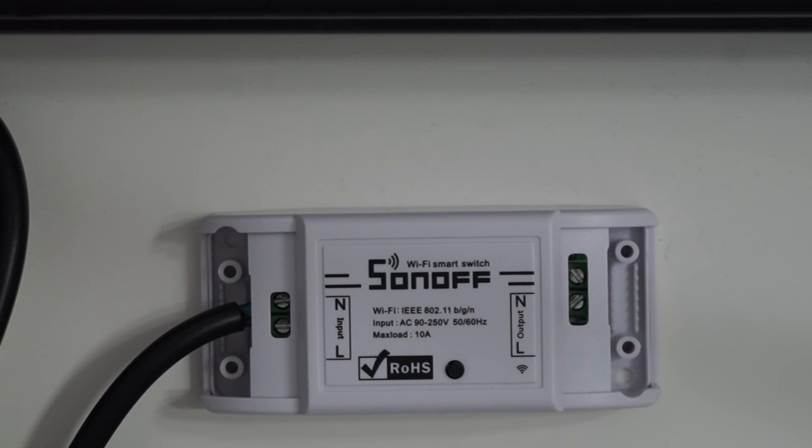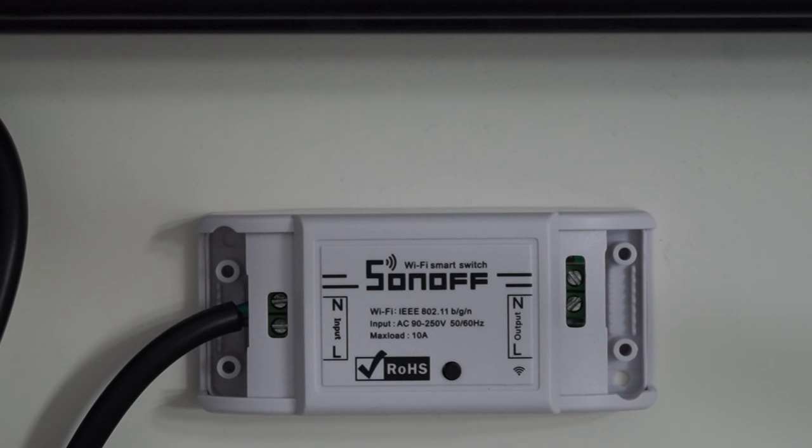Hello guys, today I'd like to show you this Wi-Fi smart switch. I'm going to show you how to pair it with the mobile app, how quickly you can switch it on and off from the app, and I'm going to use the multimeter to show you something that I'm not sure if it's a problem or not — I'm not that good at electrical stuff.